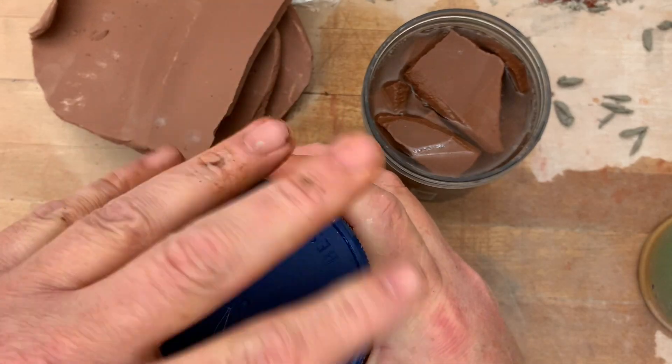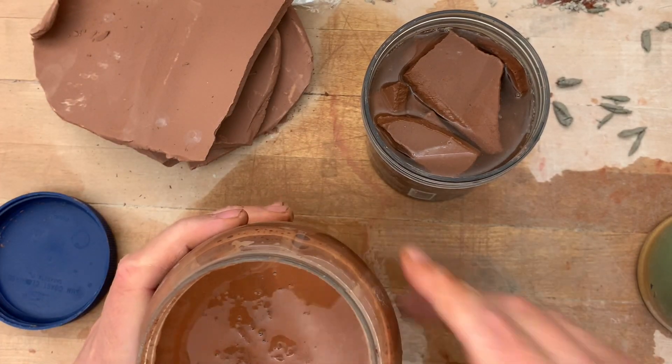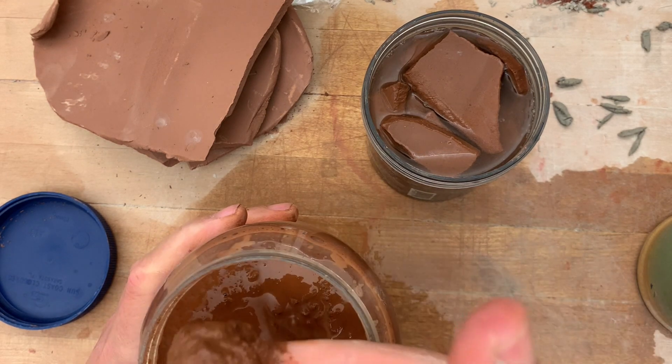Here's a batch I made about an hour ago in this old mayonnaise jar. Let me open this up — and there is my 266 slip.